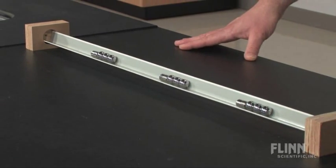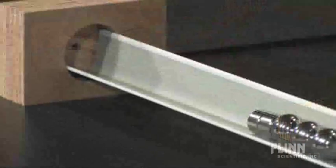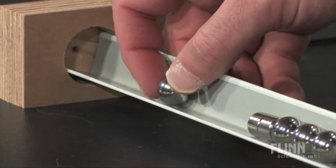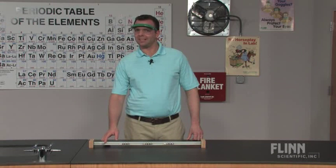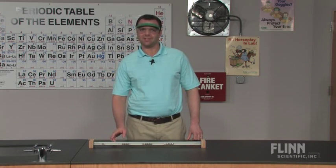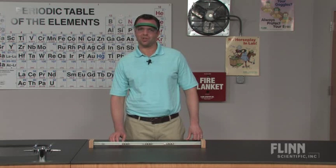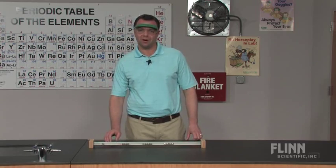You set up the demo with three magnetic systems lined up about 20 centimeters apart. Place your single ball bearing at the end of the track, near the open magnetic system. There's a small amount of energy in the ball bearing at this point, but once it gets pulled toward that magnet, the speed increases and the potential energy increases tremendously. Once the ball hits that magnet, all that potential energy has to go somewhere.